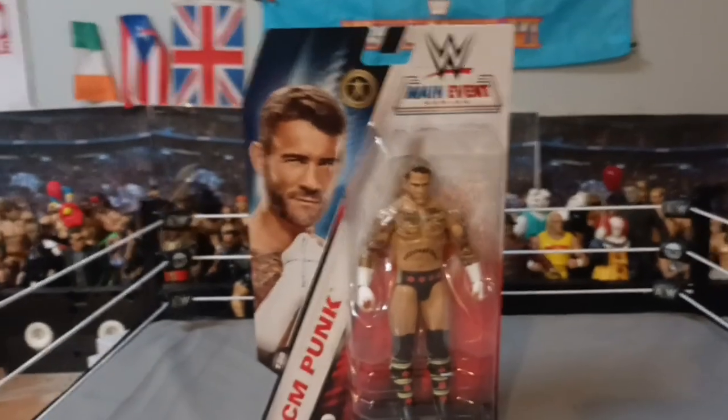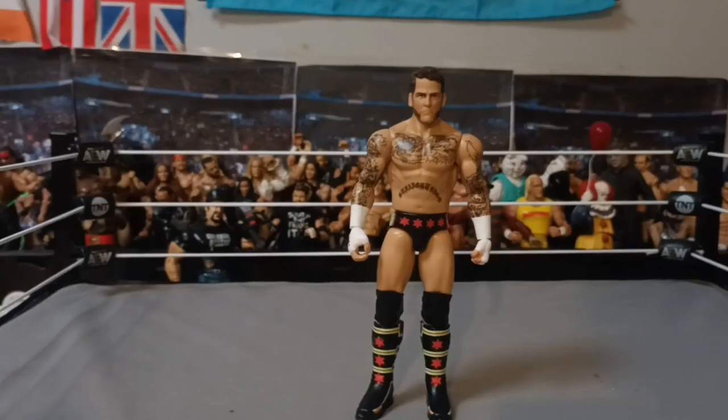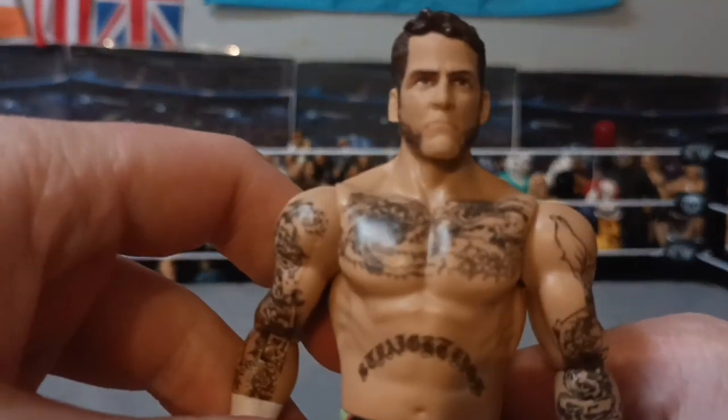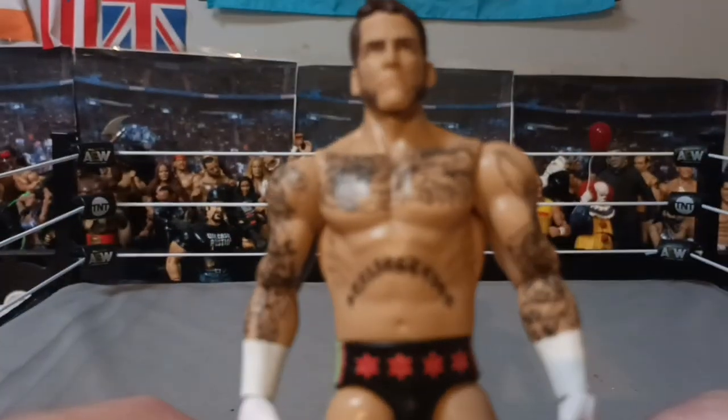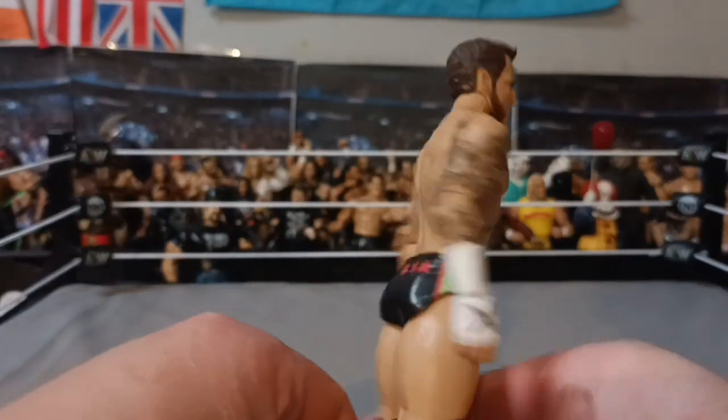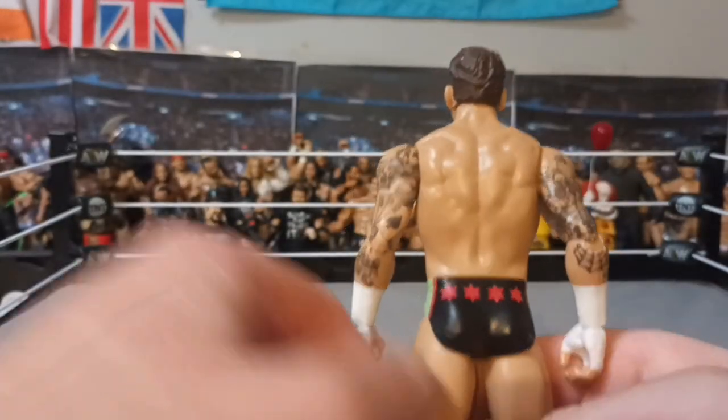I'm very excited for this, let's open him up. So here is CM Punk out of the box — very exciting. There's his face, all his tattoos. I'm pretty sure this is his first figure back in WWE, which is very exciting. He doesn't have the drug-free tattoos on his fist there, but we'll get into the articulation.